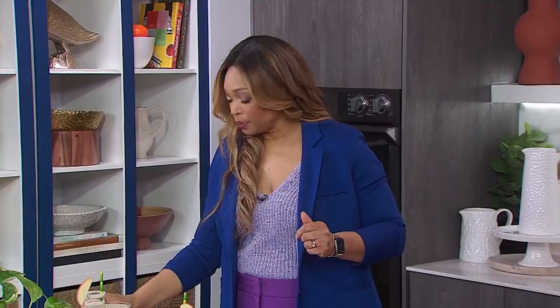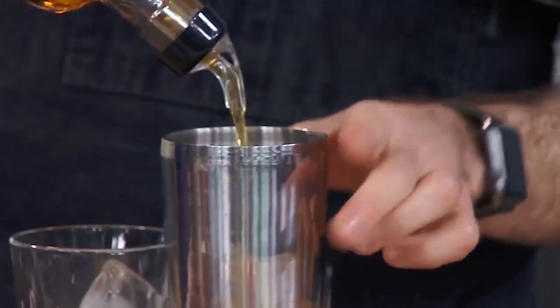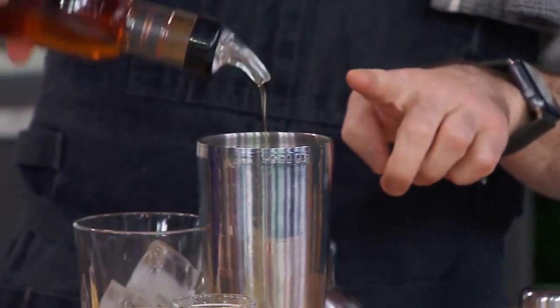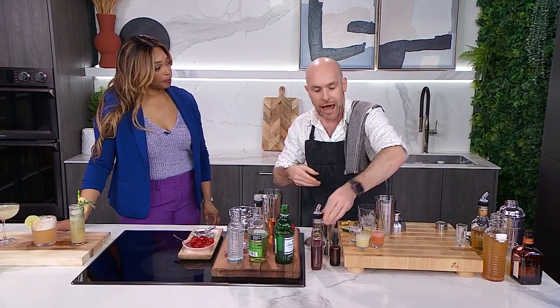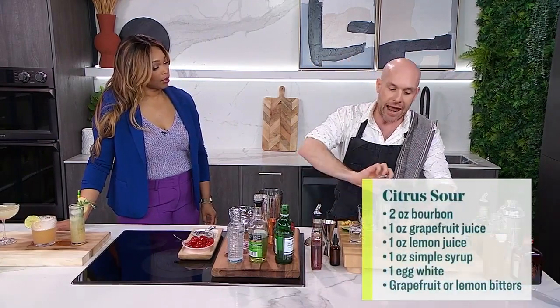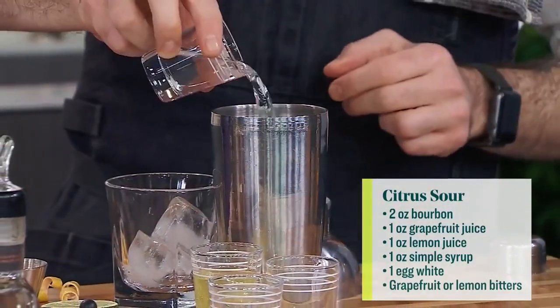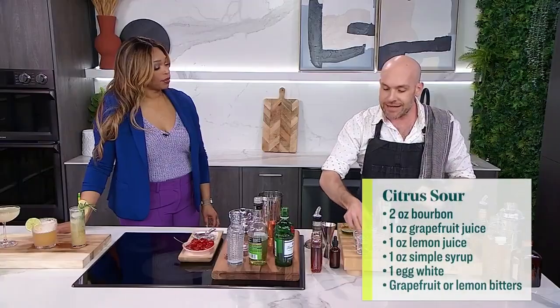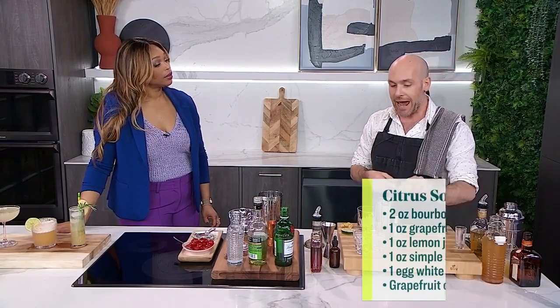What have we got next? The next one we're doing is really hitting the citrus — we're doing a citrus sour. We're going to use some bourbon in this. Bourbon goes into a cocktail shaker. I haven't put any ice in the cocktail shaker yet. I'm adding a little bit more bourbon, and then I'm going to add lemon juice and grapefruit juice. That's nice and tart. A little bit of simple syrup, just a little bit.